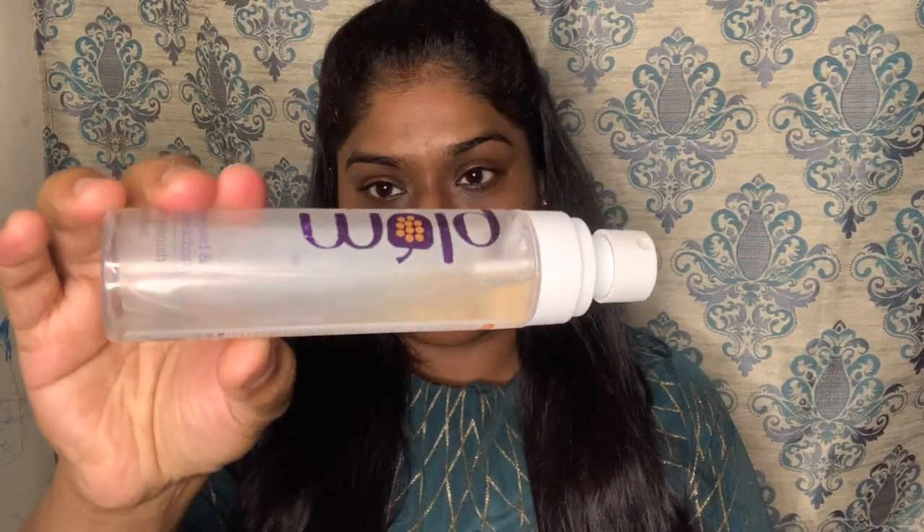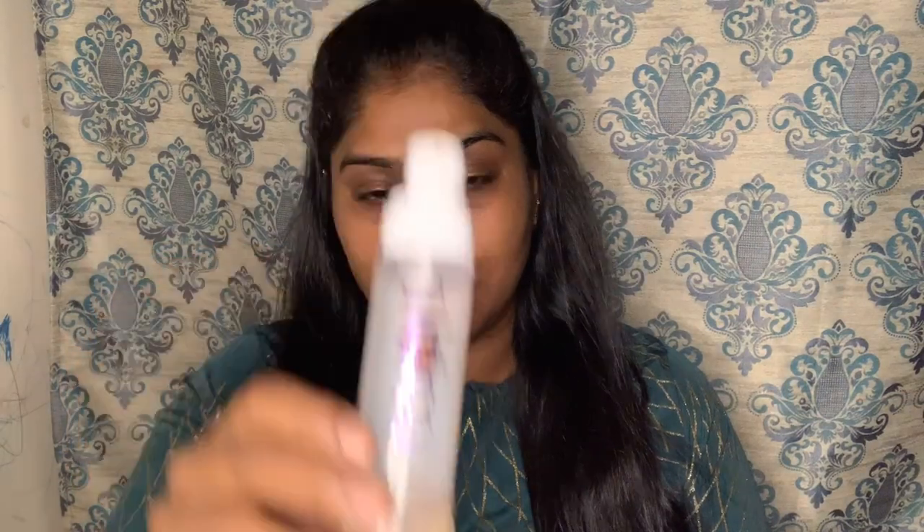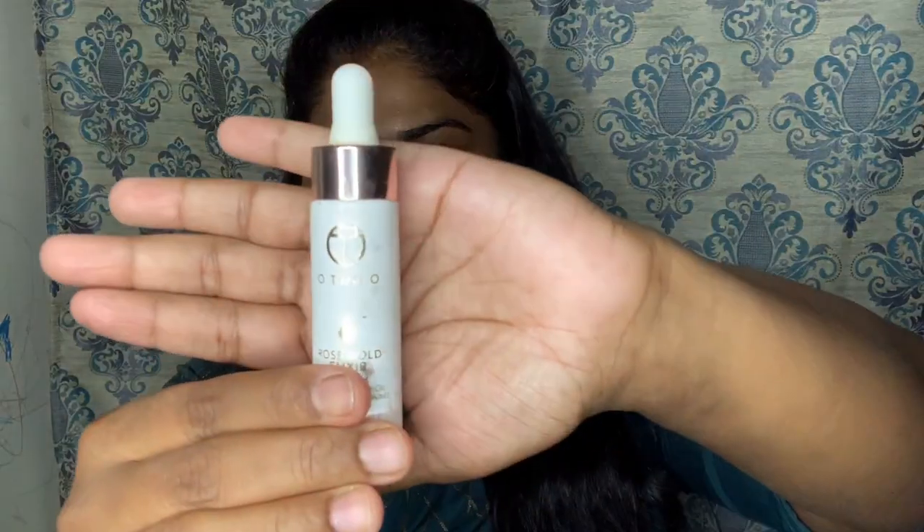First, I am going to spray the plum mist — it gives a lot of refreshment. Now I am applying face oil. I'm going to spray it so it will be very moist, and the oily base will create the dewy look.